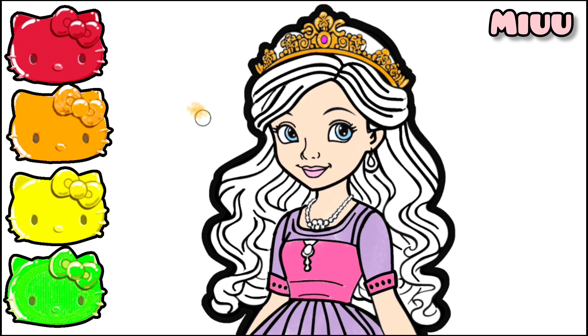Beautiful! Now I am coloring the princess's necklace and earrings with gold color.